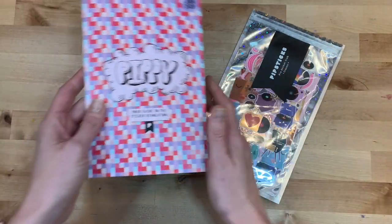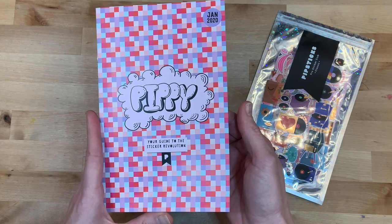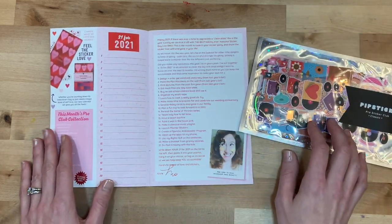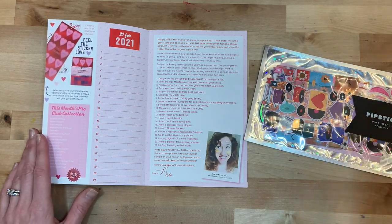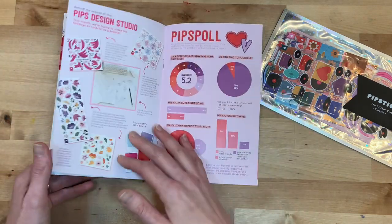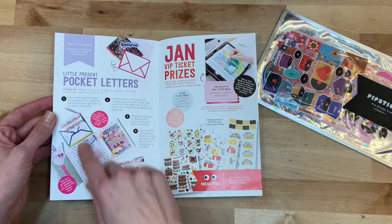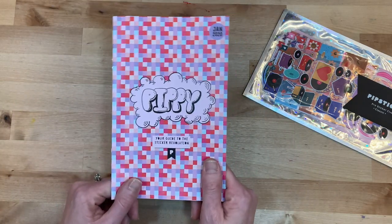You get a couple of different things inside. First of all, you get Pippi, which is their little sticker magazine — super cute, January 2020. It has a few articles, it has the list of what is in the pro collection each month. They have a pro collection, a pro petite collection, this is the classic, and then they have a kids club. Just some really cute things to read, talking about why they have what they have, and a little DIY project on how to create a fun pocket letter — super cute little magazine.